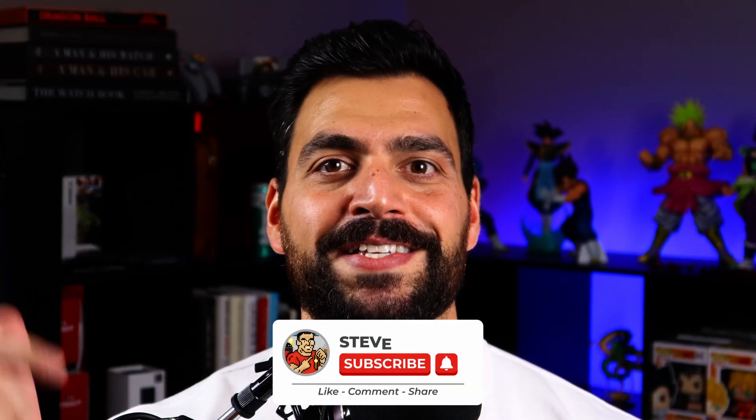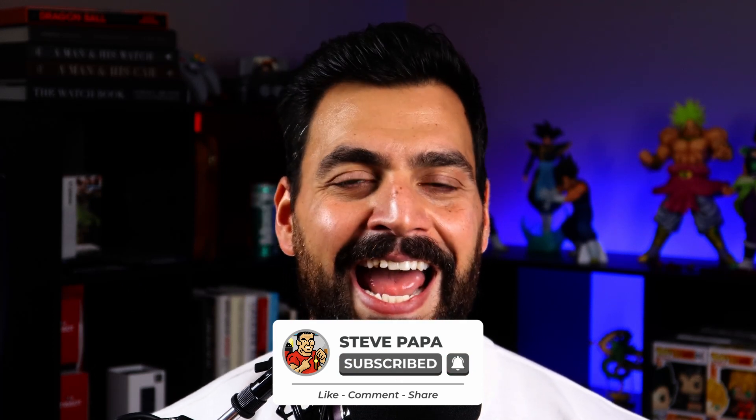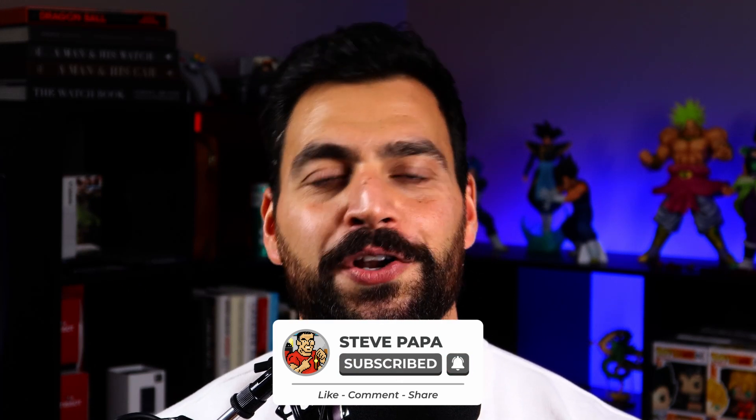But before we do that, please, if you haven't done so already, hit that subscribe button down below and that like button. It really does wonders for the channel. All right, let's roll that intro and get started with the video.